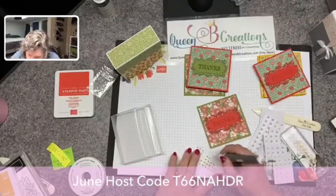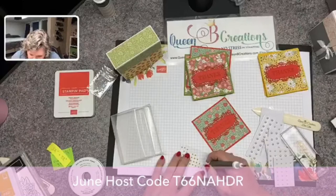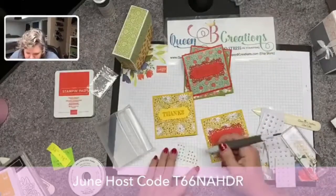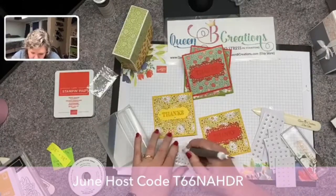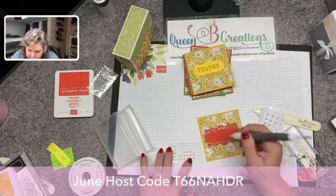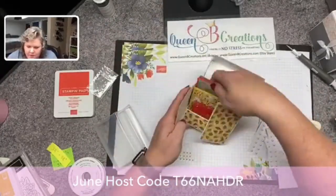I am a Stampin' Up demonstrator so all of the supplies I'm using are Stampin' Up related — you can purchase them in my online store. When I'm done with these Facebook Live videos I do edit them and move them over to my YouTube channel, so make sure you're a subscriber over there. If you're on my blog you'll want to sign up for the newsletter because that's where I inform you of sales and specials — like right now we're doing Bonus Days, where if you spend $50 in July they're going to give you a $5 coupon for each $50 spent that you can use in August — kind of like getting 10% back that you can use later.